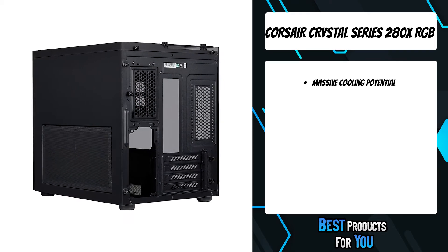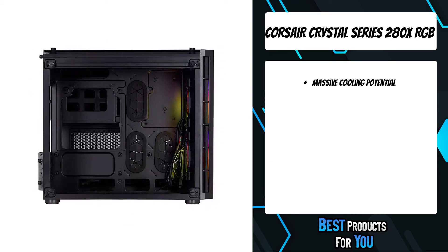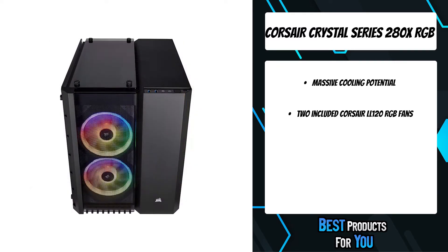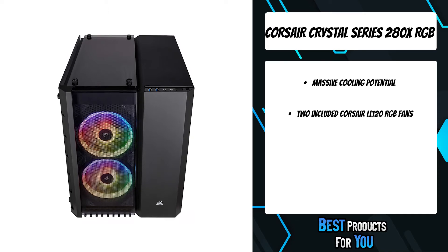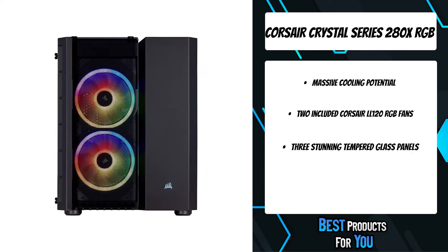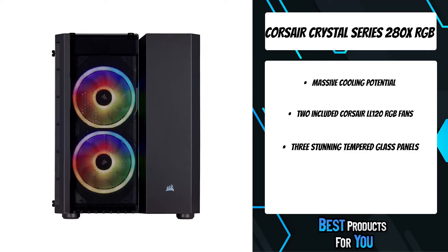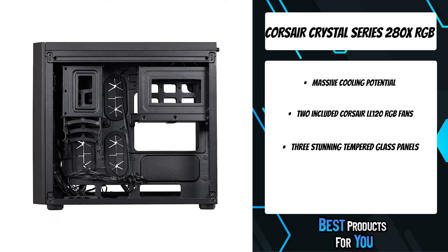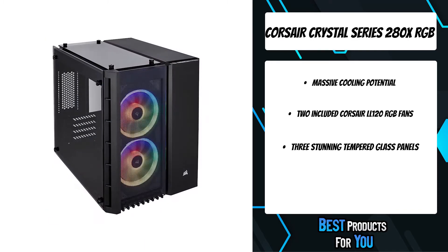The Corsair Crystal Series 280X RGB is a high-performance micro ATX case with three beautiful tempered glass panels, two stunning LL120 RGB fans, and an innovative dual-chamber internal layout for clean looks and cleaner builds. Outstanding cooling potential offers room for up to six cooling fans and multiple 240mm liquid cooling radiators.